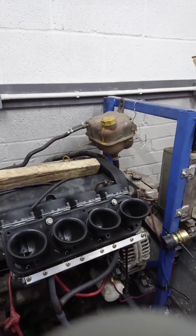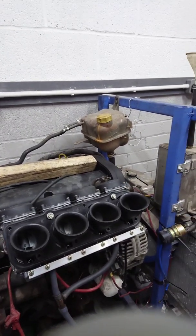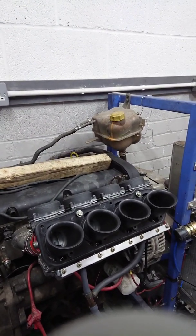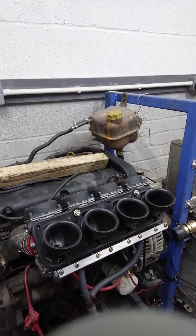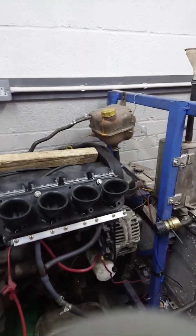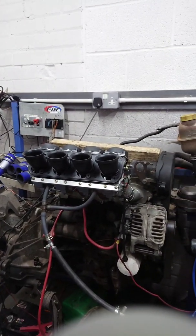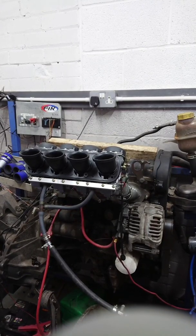We can't have a Pinto and a crossflow and however many other engines we do carburetor kits for all lined up — we'd need a warehouse full of engines ready to go. That's why we just use an 1800 Z-tech engine. It's a nice in-between engine, it suits most applications, it works well, and they're cheap and plentiful in case it goes wrong and we need to replace it.